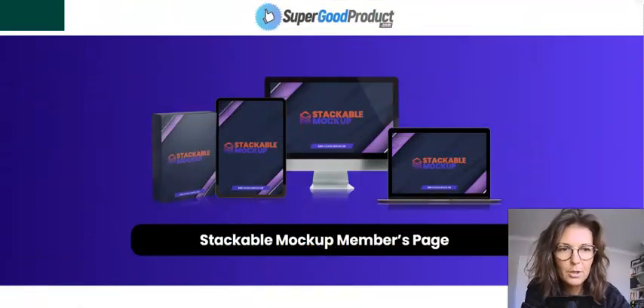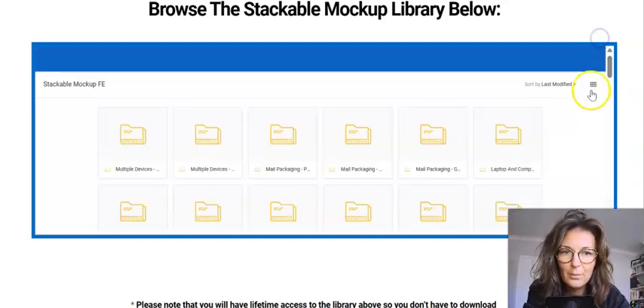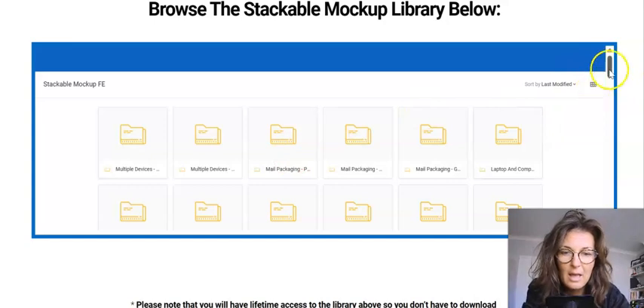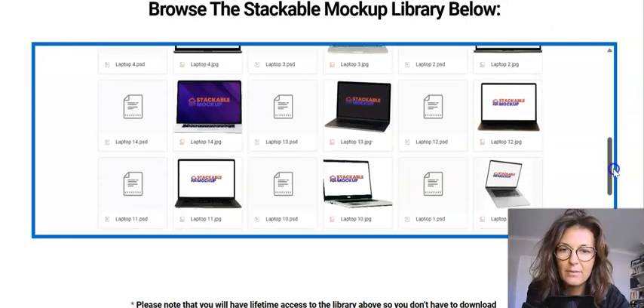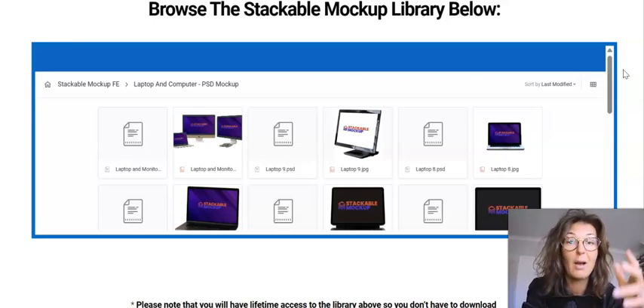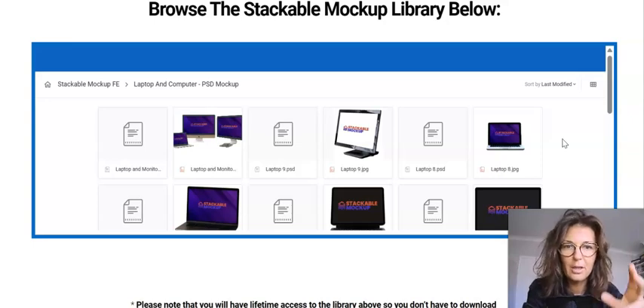Let me show you the product. The members area is beautifully organized. You don't have to download anything because everything is stored right here. You have the entire mockup library in this box below. You can view it as a list or grid — whichever you prefer. For example, let's check out the Laptops and Computers category — click through and you have all the images right here.